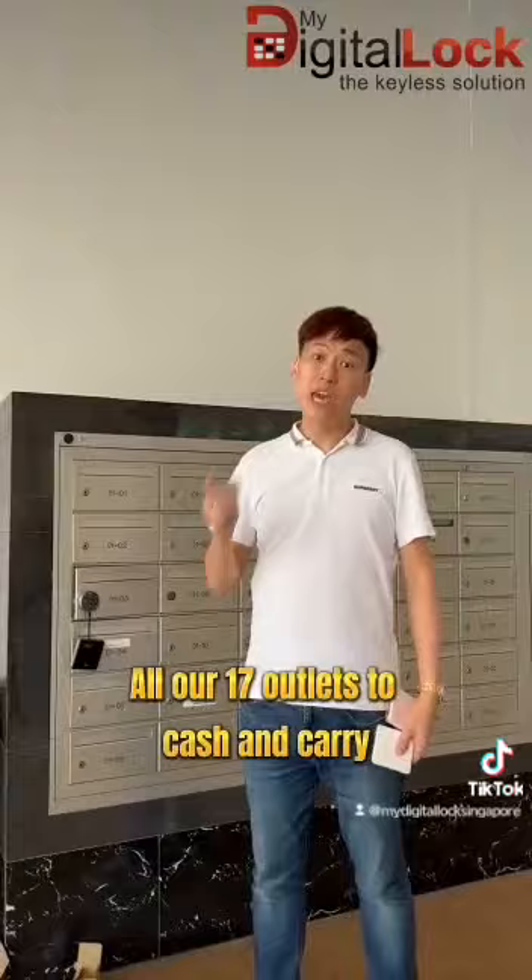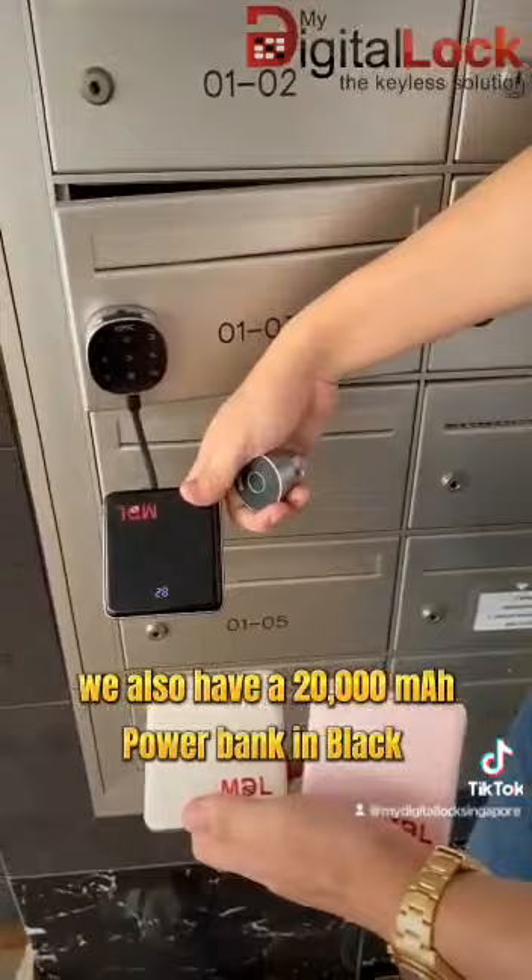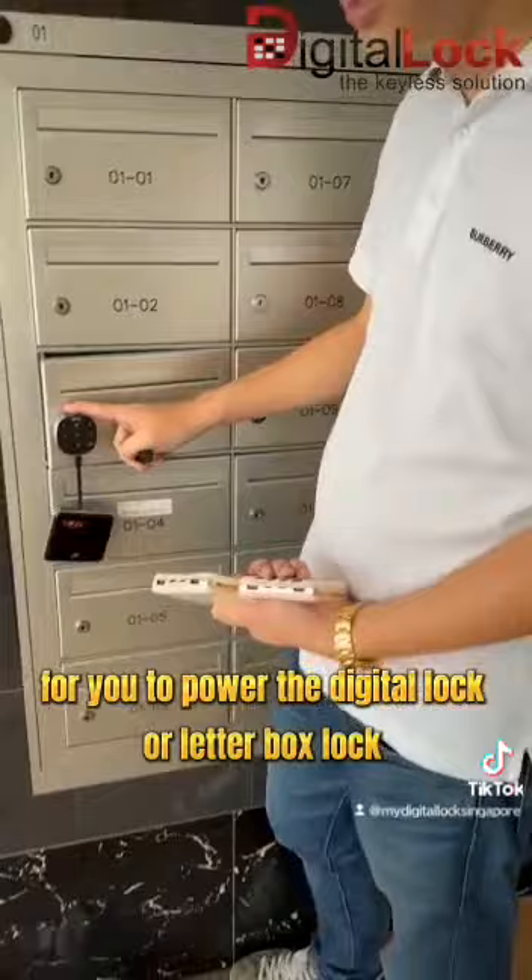Now you can visit all our sampling outlets to get the box or letterbox lock at $40, and the fingerprint letterbox lock at $70. We also have a 20,000 MAH power bank in black, white, or pink, with all types of cable for you to power the digital lock or letterbox lock. Order now and carry it easy.